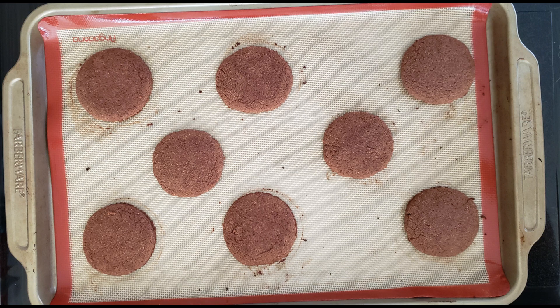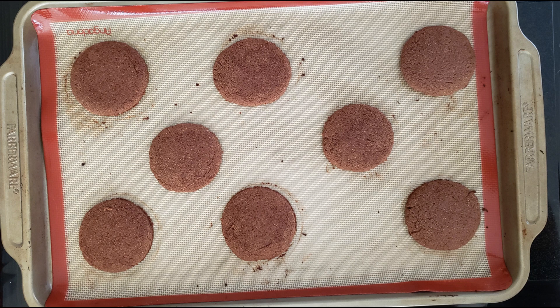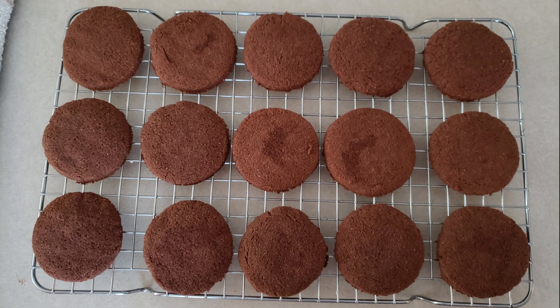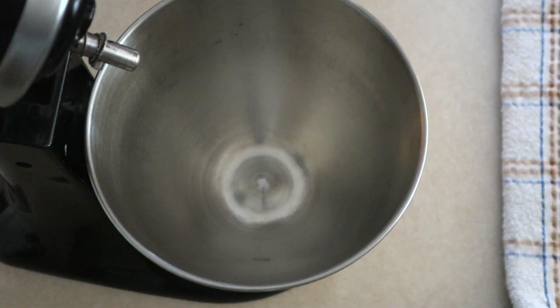Once the cakes are done baking, remove them from the oven. Allow them to cool on the pan for at least 10 minutes so that they can firm up a little bit. After 10 minutes, transfer them to a wire rack and allow them to cool completely before filling them. While they're cooling, we're going to make the filling.